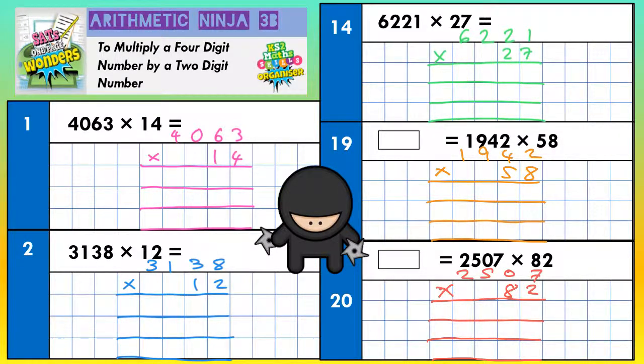It's important to realise what your first line, second line, and third line are each for. The first line is going to be for dealing with this 4. The second line is for dealing with the 1. And the third line we're going to add our two answers together. So on the first line we're going to do 4 threes, 4 sixes, 4 zeros, and 4 fours — in that order.